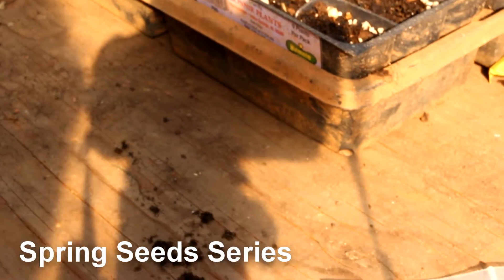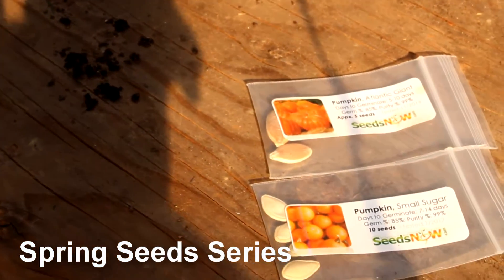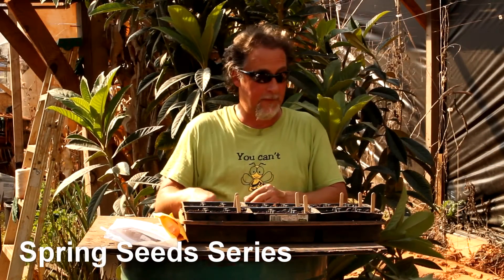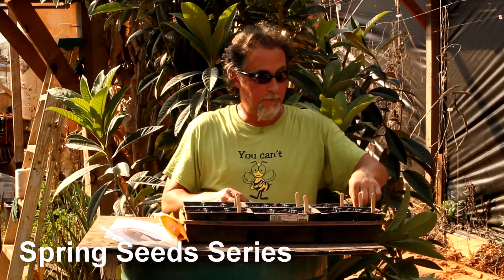All you want to do is just make a little indention in there, put them in, and then cover them up. Very, very easy.